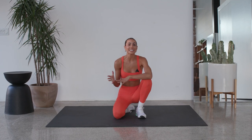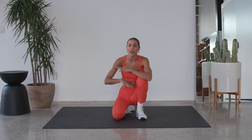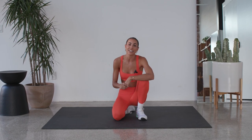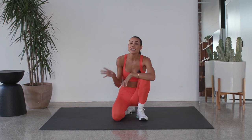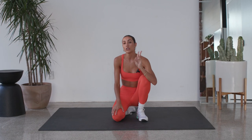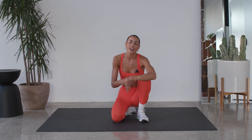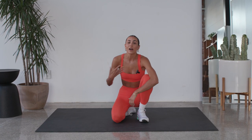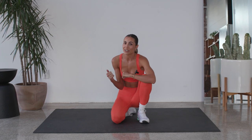Hey guys, welcome to the six-minute ab burner. You guys know this is my favorite type of burner, strictly for that core. We're doing six minutes straight. It's gonna be that 30 seconds on, five seconds to transition into the next exercise. Two rounds through, so I'll take you guys the whole step of the way. Just modify where you need, but try to keep moving. Six minutes will go by fast, but we'll do magic.